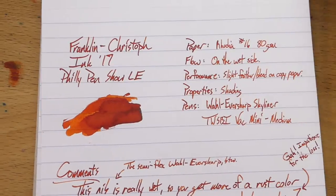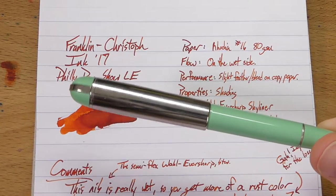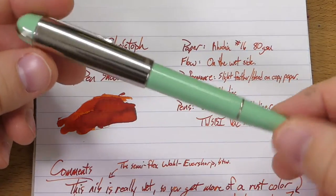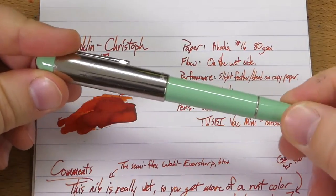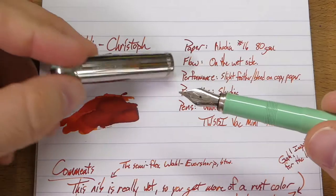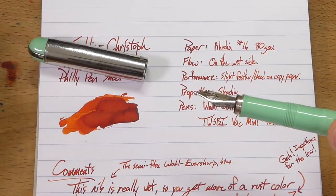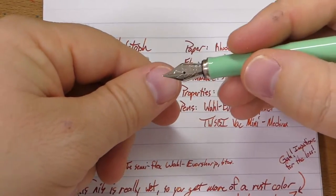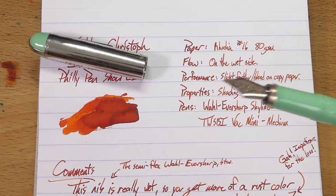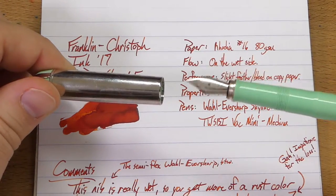I had this in two pens. First I had it in this pen — I've had it in here for about a week. This is the Wahl Eversharp Skyliner, a pen I got a while ago, one of the very first of the new version of Wahl Eversharp's, and I like it quite a lot. It is a semi-flex nib — it doesn't have a nib size, somewhere around like a medium — but it's a flexy nib, or at least semi-flexy. Give it a little push there and you can see it flex, and it's pretty wet. I use this when I want to see what all is in an ink, because it gives you like the darkest, deepest possible version of that ink, and it promotes a lot of shading too.